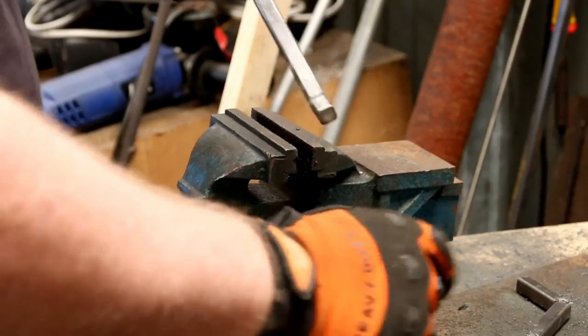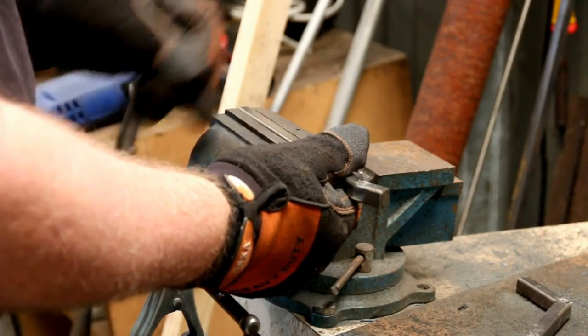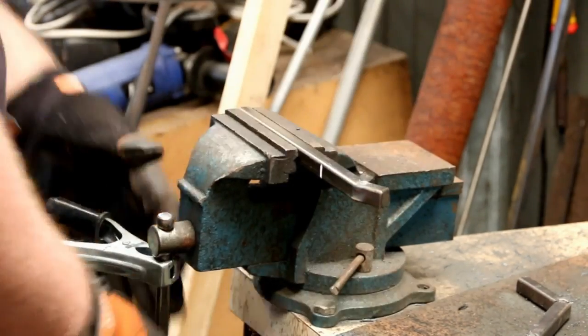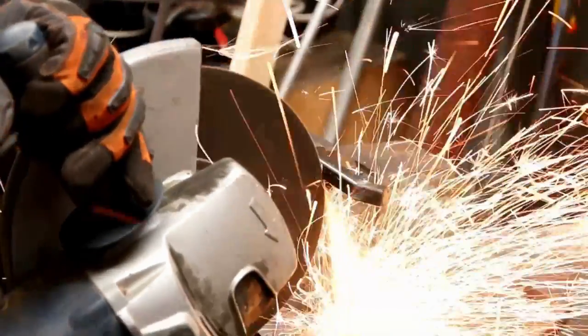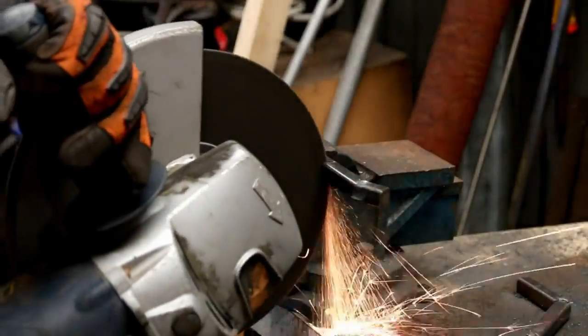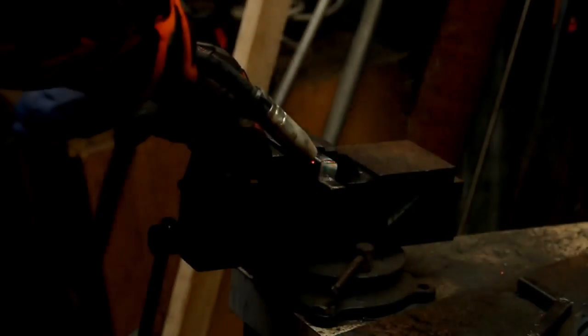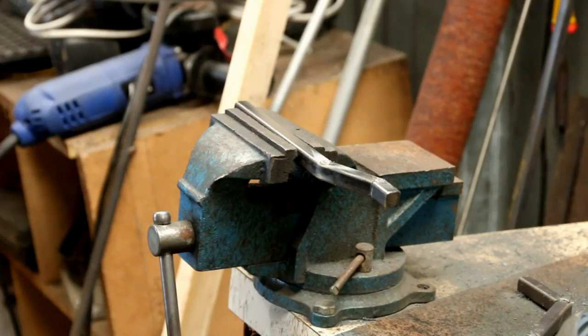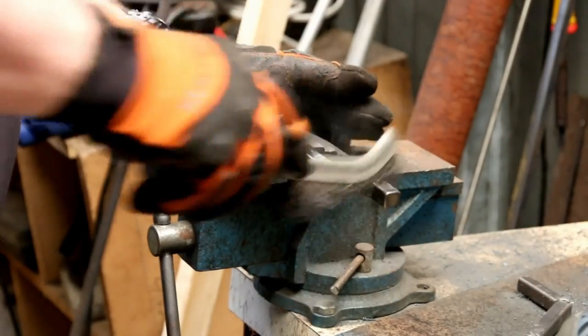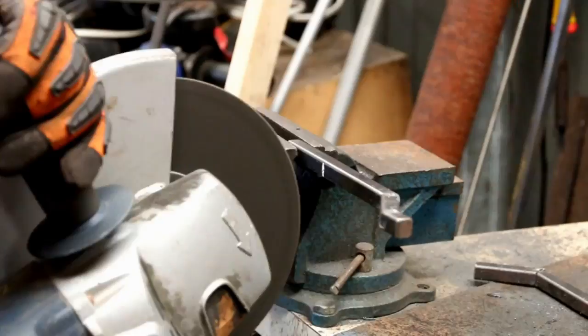Once the cuts are made and the welds are made, that gives you your first angle. Next, you turn the bar over so the marks from the other side are facing forward. For this second cut, you need to use exactly the same number of cuts as you used on the first bend — in this case, three cuts. Once you've made your three cuts, weld up the sides again and only the sides. Just clean off the welds, and as you can see, your bends come up exactly the same way each time.